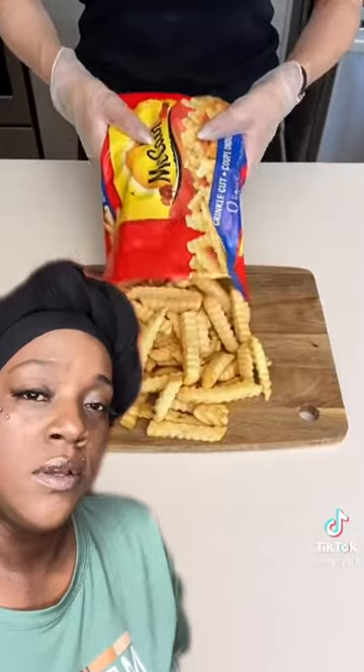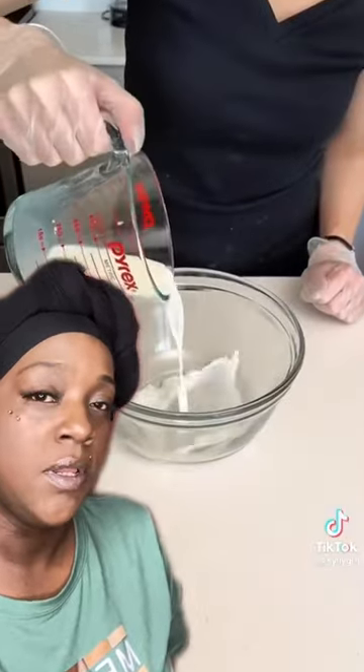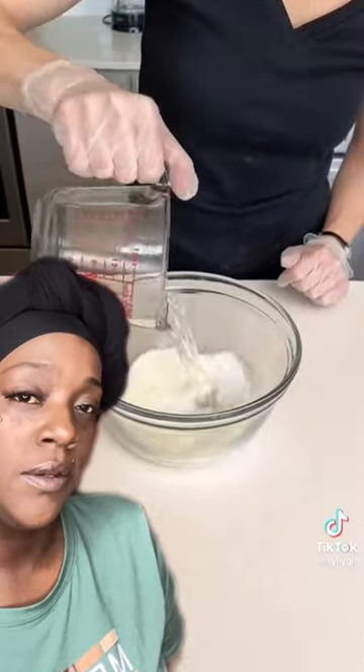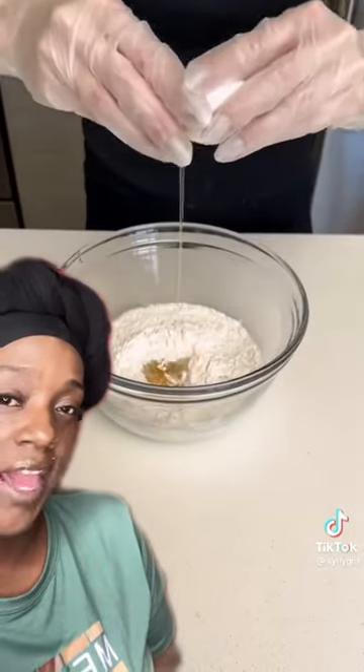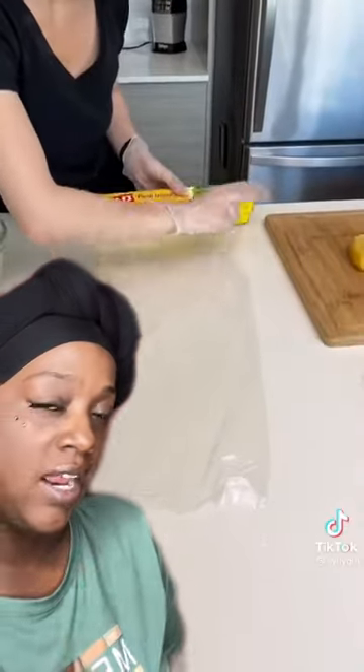Roll it around. Get you some frozen fries — don't cut no potatoes and use them because y'all messing up. One cup of flour — make a batter with flour, water, milk, and egg. Make a little batter like that, make it look like a cake batter.